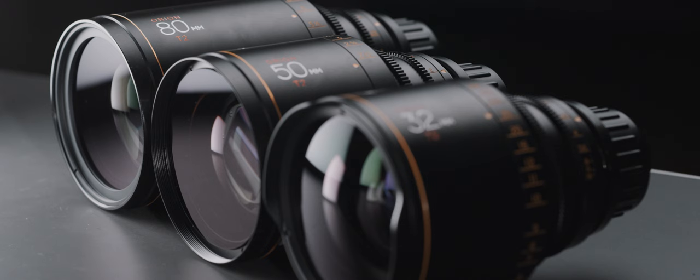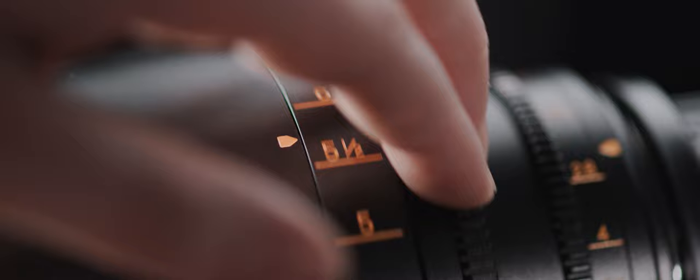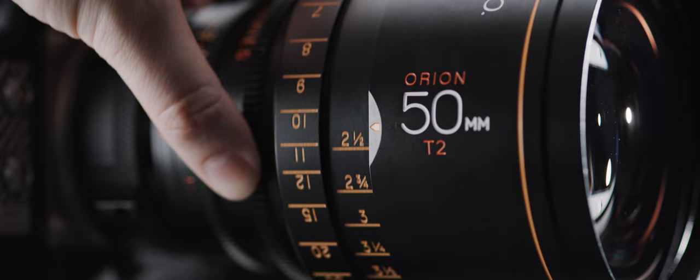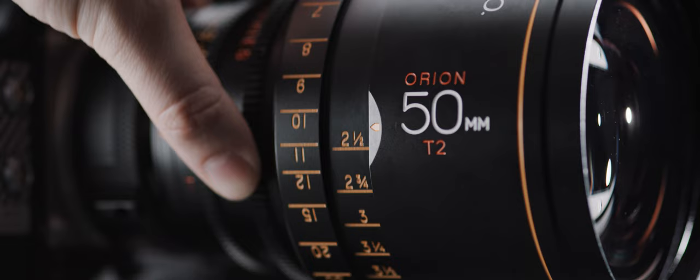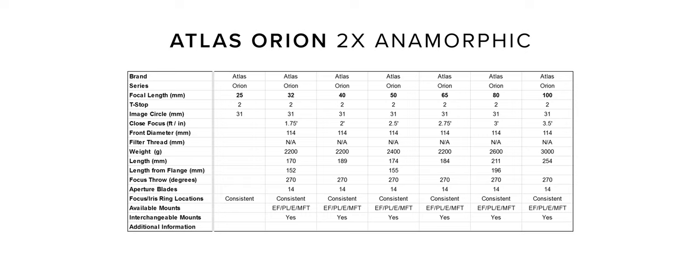The whole B set keeps the same T2 aperture like the A set. Being part of the overall Orion set, they share a lot of similarities with the A set — consistent gear placement for lens swaps when using motors, the same 114mm front diameter for clamp-on matte boxes, a 270 degree focus ring rotation, and a 14 blade iris. They also have pretty decent close focuses for anamorphics: the 32mm close focuses at 1.75ft, the 50 at 2.5ft, and the 80 at 3ft, sitting neatly in line with the A set's data.